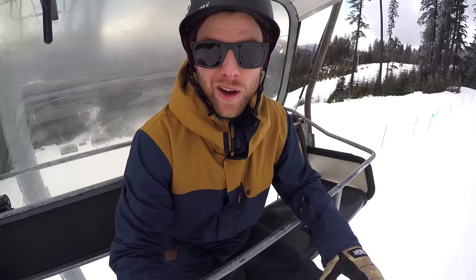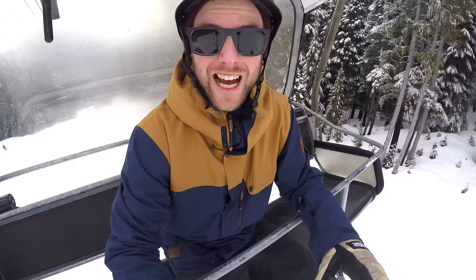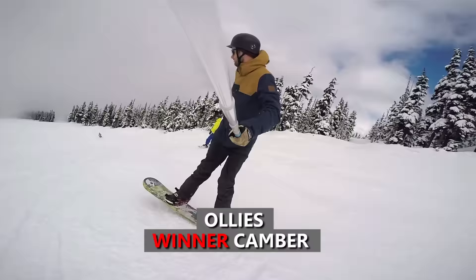The fourth test was the ollie test. With the camber board I could get a good pop off my tail, then land and control my speed with a few turns. The rocker board still had some pop to get the ollie up, but definitely not as much as the camber. The biggest difference on the rocker was the landing — I felt less balance and less control. The winner for the ollie test is definitely the camber board.